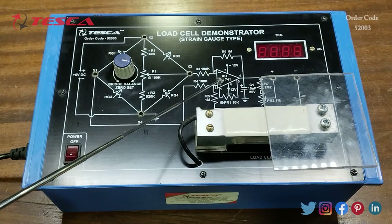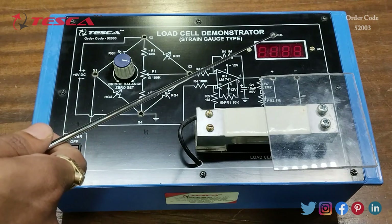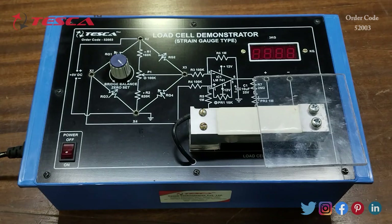The IC is LM741. This is the seven segment display where we can see weights up to 3 kg. This is the load cell. Now we are going to perform an experiment on the kit — to study the load cell demonstrator. For that, firstly we have to switch on the kit.